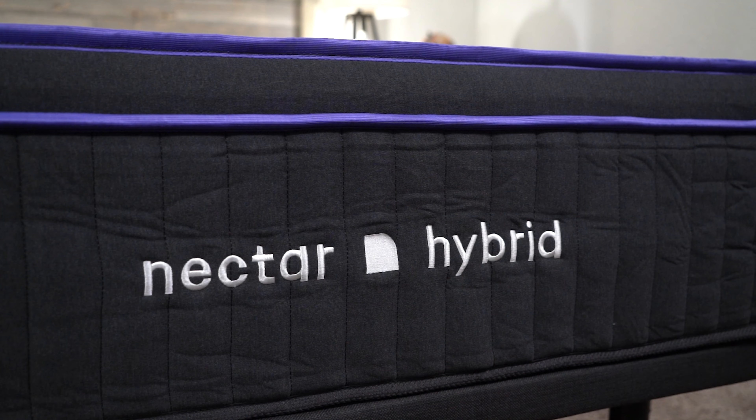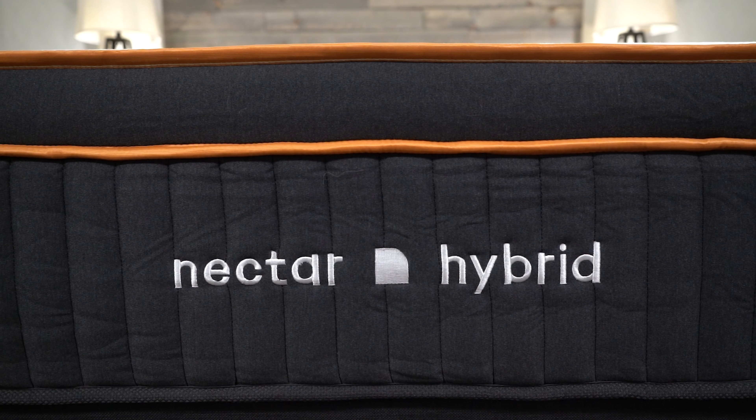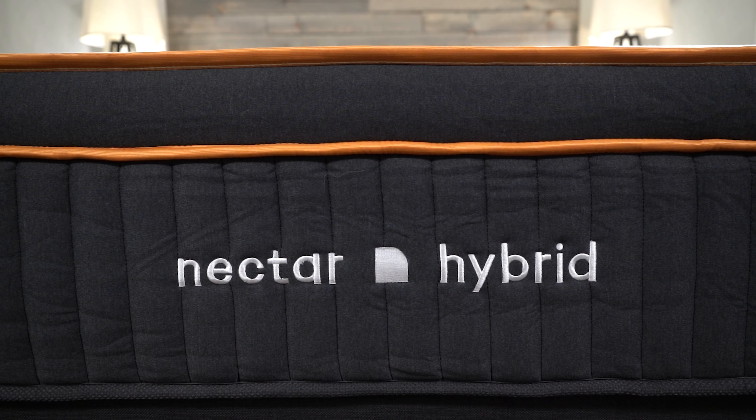This is Owen at Sleepopolis.com, and we have a triple comparison of all the brand new Nectar Hybrid mattresses. We have the Nectar Original, the Nectar Premier, and the Premier Copper. They all use the same naming structure as the all-foam versions, but there's actually quite a bit different between these mattresses. We're going to talk about how they're similar, how they're different, and why you might want to get the Original, the Premier, or the Premier Copper. We'll have a ton of information in the description including written reviews, comparisons, best lists, and any discounts we can find.